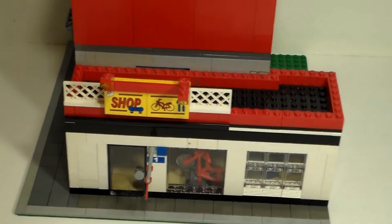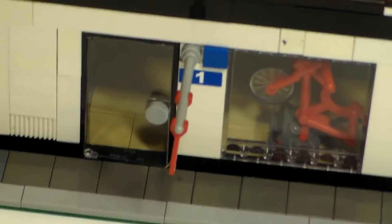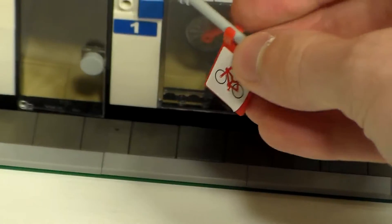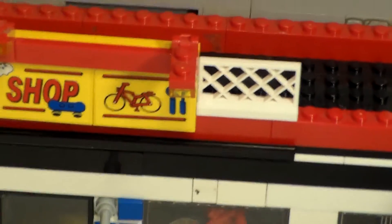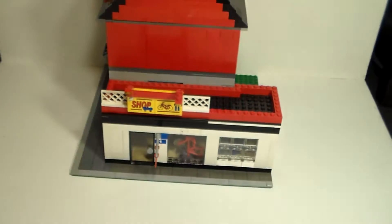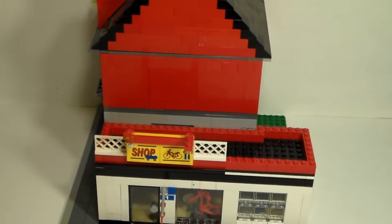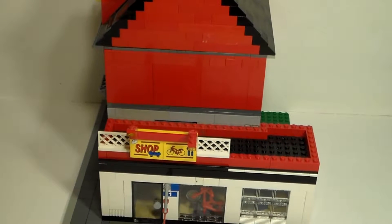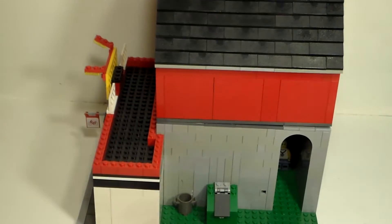Here's the exterior of the bike shop. You can see in the window there's a bike, and the sign which hangs down really low is actually a sign with a flag that has a bicycle on it. The door opens up like so and says 'bike shop' on the sign. We will get to see the interior of that in just a moment, but until then I'm going to flip this around and present the back of the pizzeria.